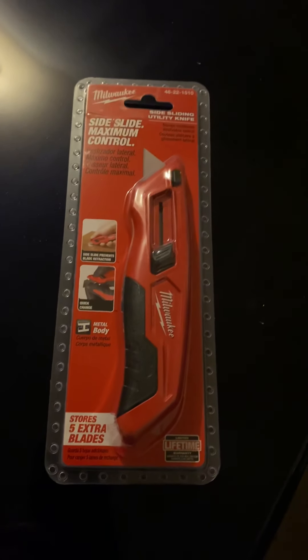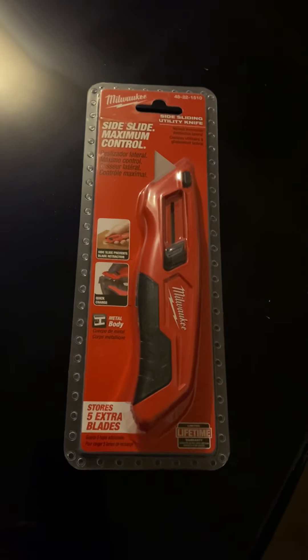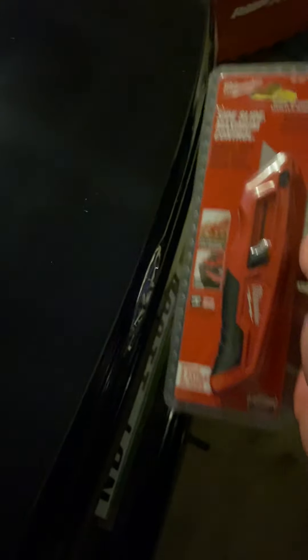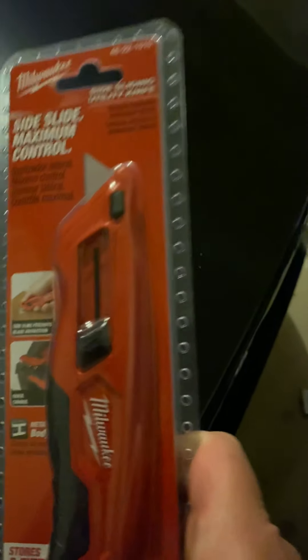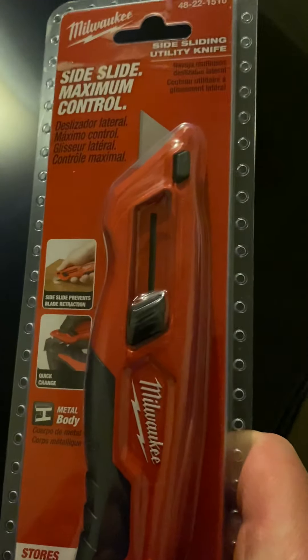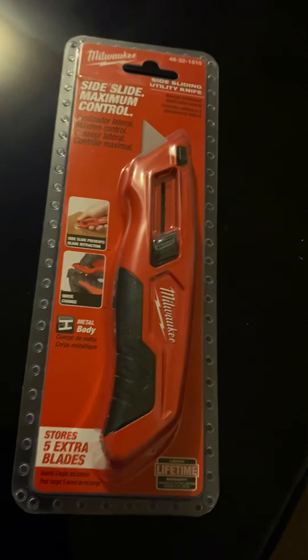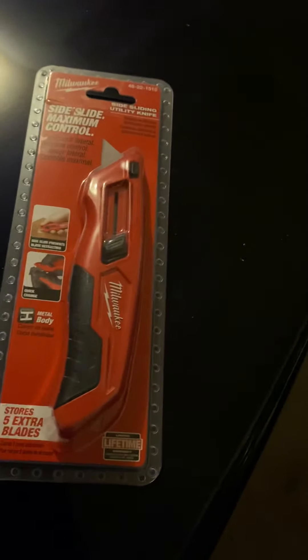So on to this — as you can tell, it's a Milwaukee box cutter. Now, I know from experience that these are really good box cutters and that Milwaukee's a really good brand. I have a couple other Milwaukee tools, including a cordless drill somewhere around here, and this one here is just a good one.